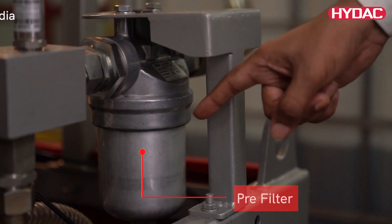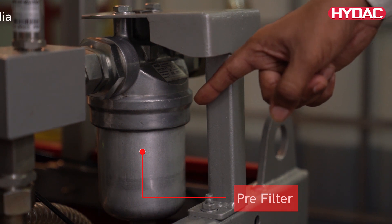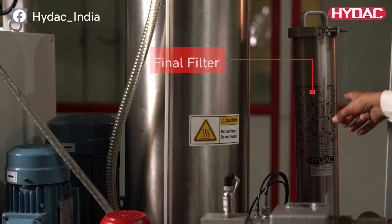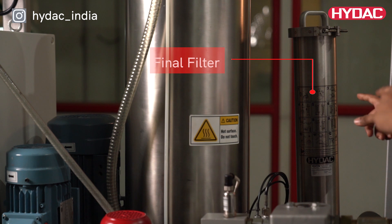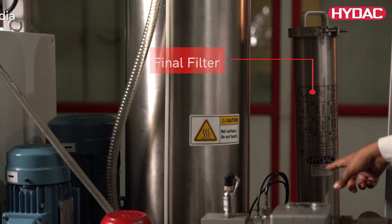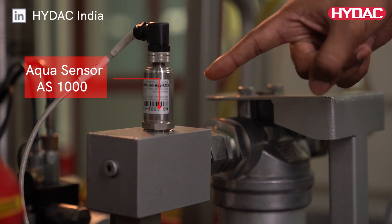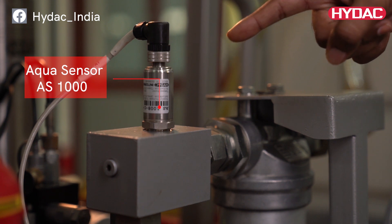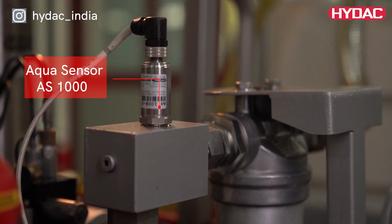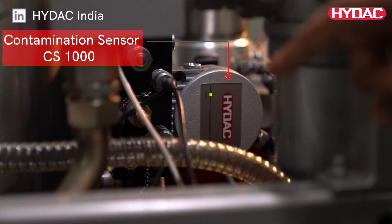A pre-filter is provided to prevent accidental ingress of large-sized particles into the unit. A final filter with high contamination retention capacity and separation performance is provided to achieve a desired cleanliness. All units have an Aqua Sensor AS1000 to continuously monitor the water content and to control the unit. The particle sensor simultaneously monitors the solid particle contamination and can be integrated optionally.